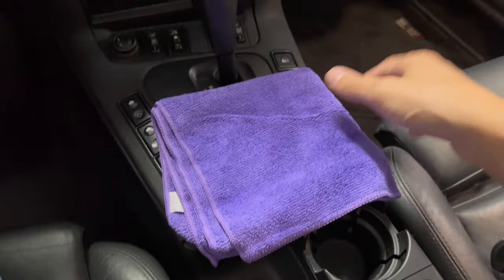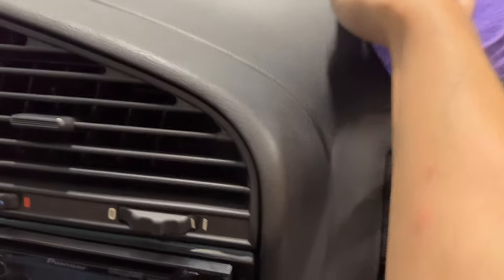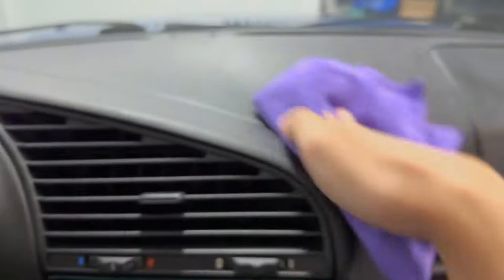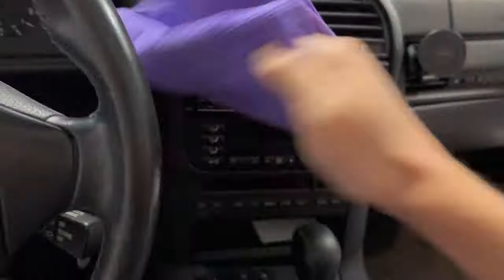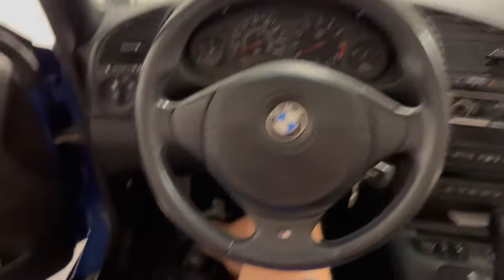You can see here it's a little dusty and spotted. I'll rub it in, and then as they said, use a dry microfiber to remove all the residue. Now I'm going to do my steering wheel.